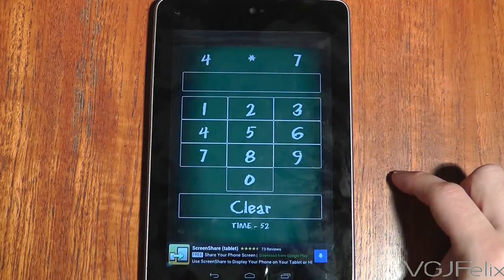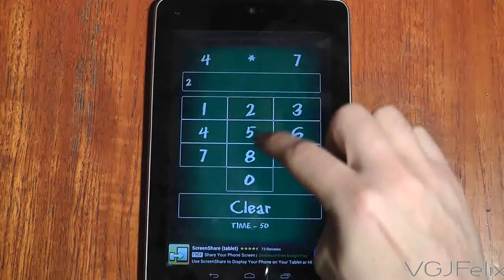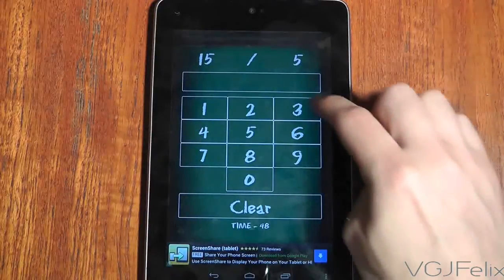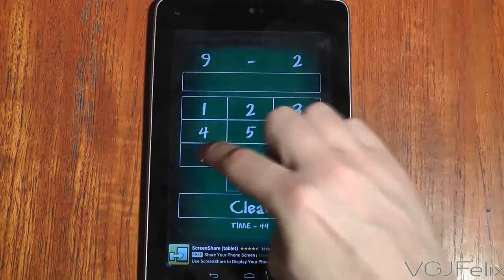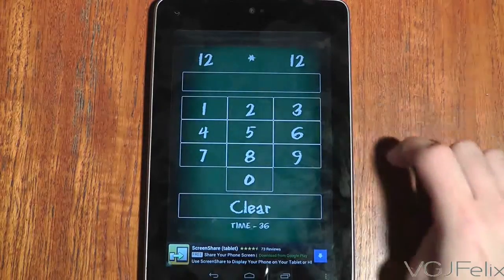It's an incredibly simple game whereby maths equations will appear at the top of the screen and you have to type in the answer using the number pad. As soon as you've entered your answer, you're onto the next equation. They can be addition or subtraction,